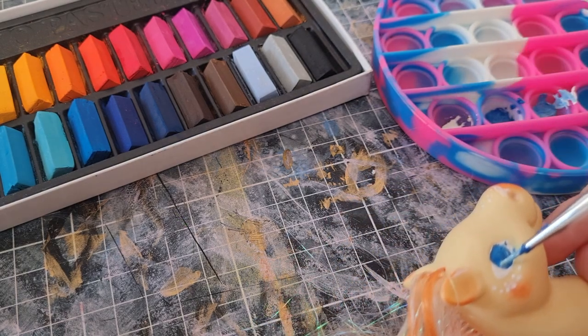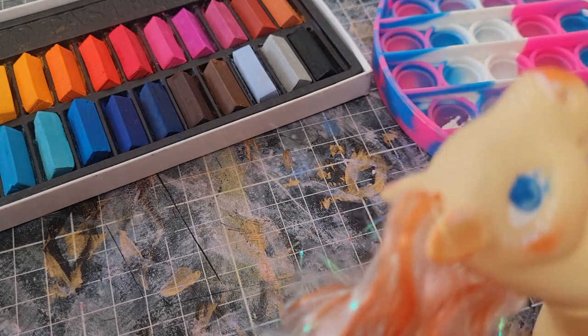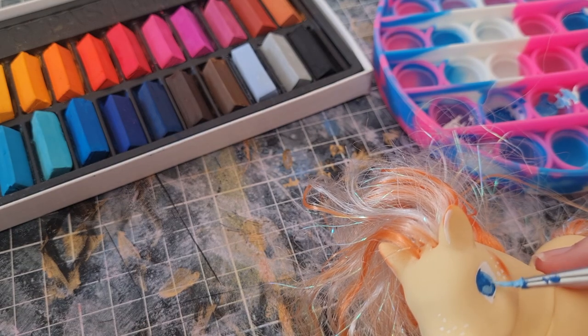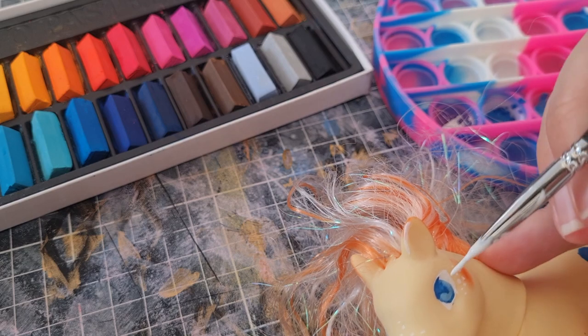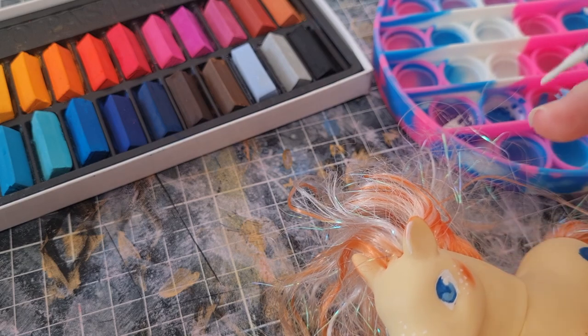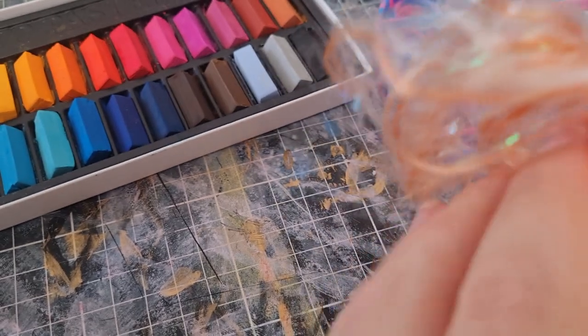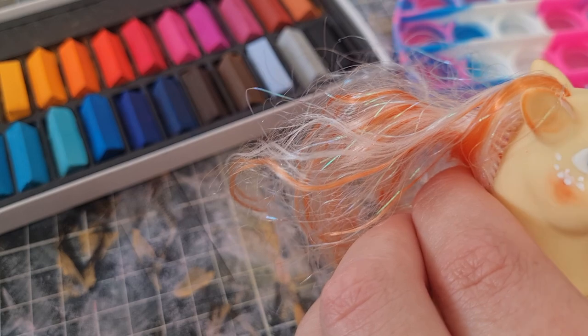I guess it is pretty similar to face painting but much smaller, and instead of the person moving around, it's my hand not having a good grip. I'm still pretty happy. Maybe I'd do a bit more with the eyes next time — it was a very simple cell shading looking eye this time, but I really want to add some colors.